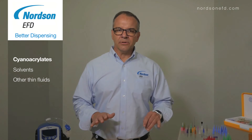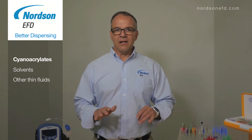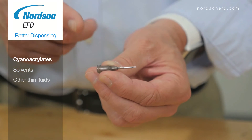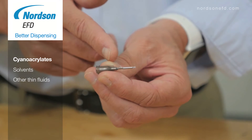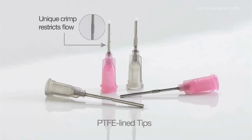But cyanoacrylates, which can clog in stainless steel tubing, and solvents, which have extremely high wicking properties, can be a challenge. Our PTFE line dispensing tips will prevent cyanoacrylate from clogging inside the stainless steel shaft. It also has a crimp, which restricts the flow of low-viscosity cyanoacrylates and helps with better control over your dispensing application.